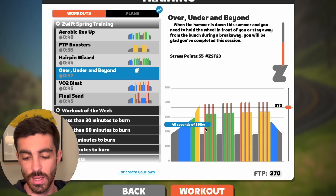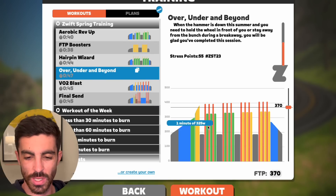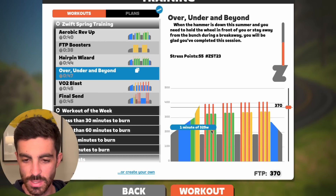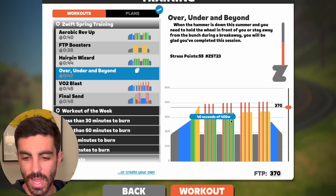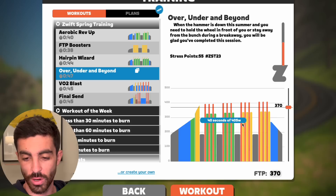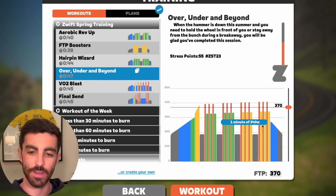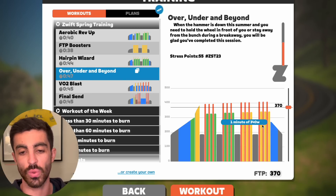Then we've got 40 seconds at upper zone four, one minute at sweet spot, lower sweet spot, 40 seconds, one minute, 40 seconds, one minute — about five minute efforts. They build throughout the session, and interestingly the intervals get harder in the second half. At the start it's 390 and 325, then 400 and 335, then 405 and 340.